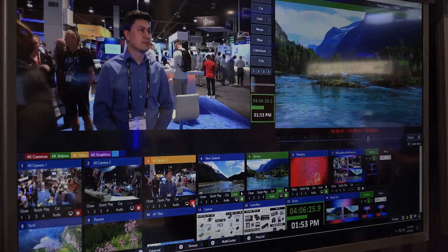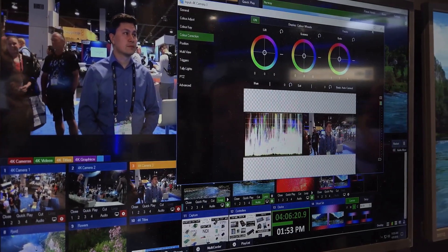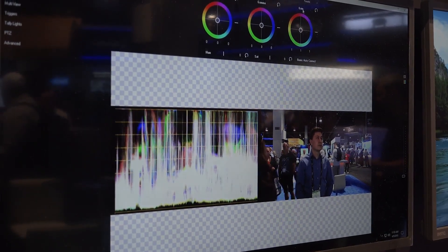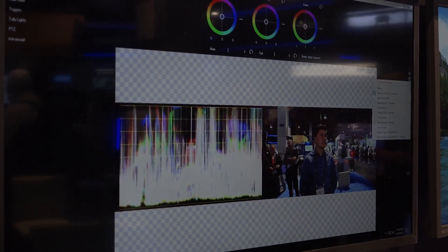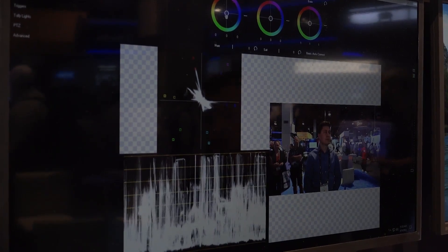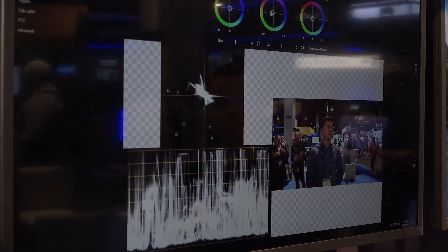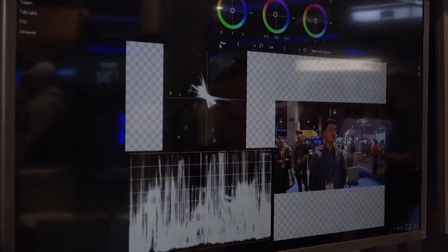Let's take a look under the hood. In vMix 21, each input can have the professional color correction tab, which provides these controls. Anybody familiar with color grading software will recognize the lift, gamma, and gain controls. As you can see here, it's got a waveform monitor, and we can switch from this menu to the vector scope as well. Using these two tools, I can grade this camera — maybe adjusting it to be a little less blue and give it a nice warm gamma tone by dragging the slider.